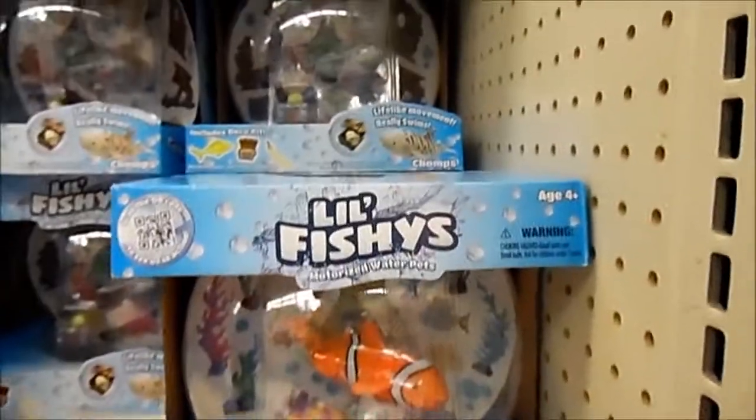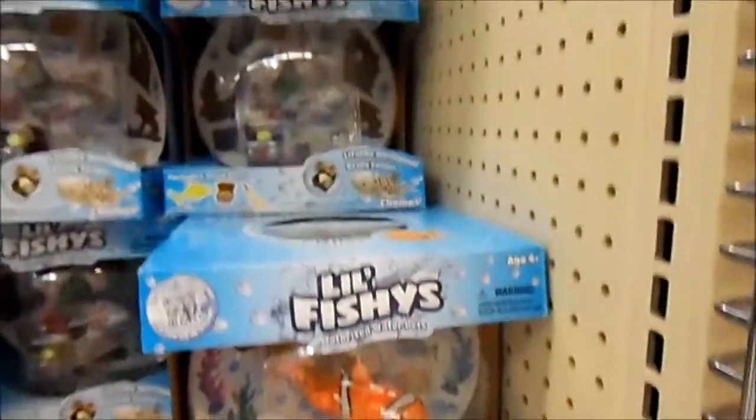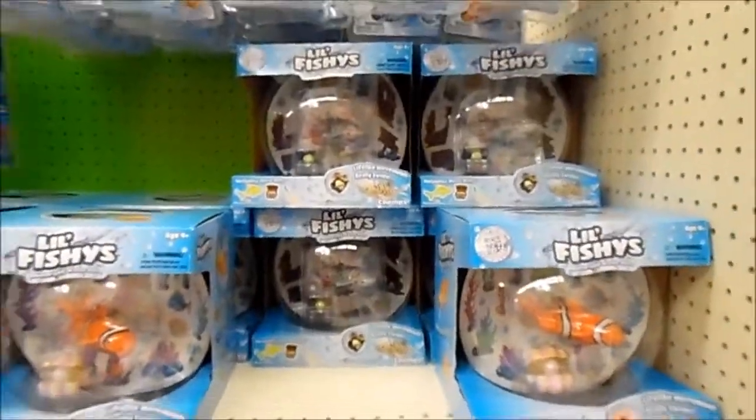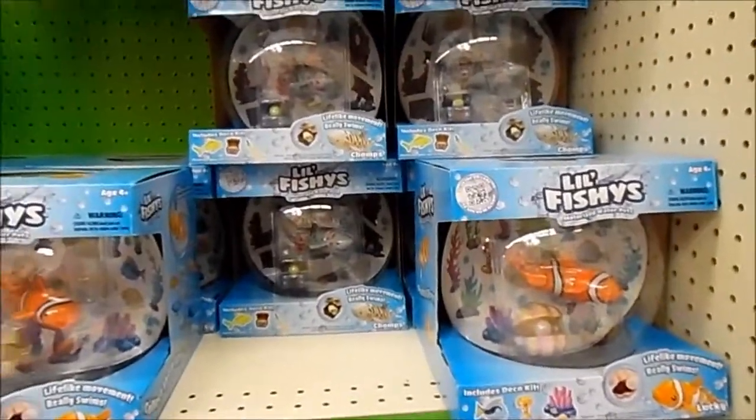Here are the fish tanks for your little fishy. If you really want to get bold, you can get the pirate ship. So if you have little kids who are into fish but you just don't feel like buying them real fish, this would be perfect.